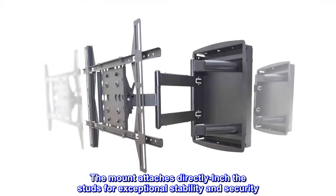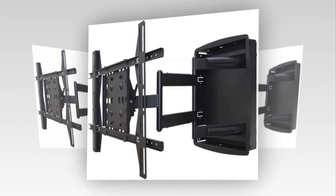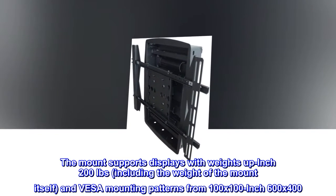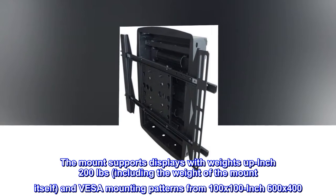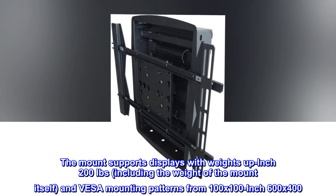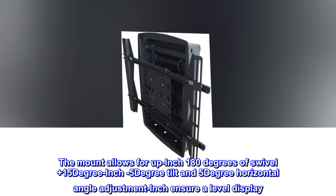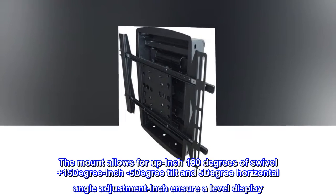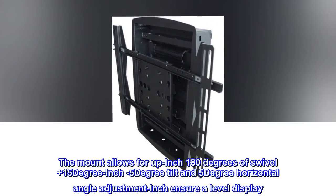The mount attaches directly to the studs for exceptional stability and security. It supports displays with weights up to 200 pounds, including the weight of the mount itself, and VESA mounting patterns from 100x100 to 600x400. The mount allows for up to 180 degrees of swivel, plus 15 degree to minus 5 degree tilt, and 5 degree horizontal angle adjustment to ensure a level display.